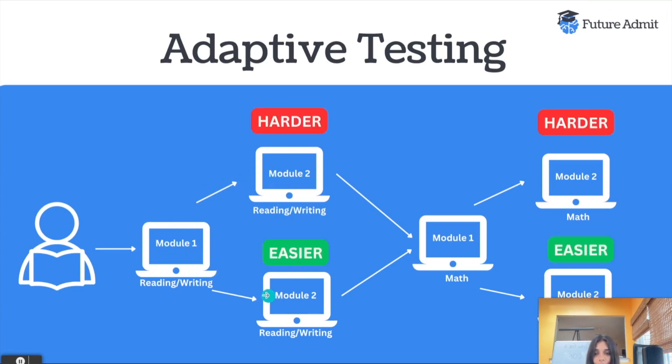For example, if you do really well on module one and get a lot of questions right, you are going to get harder questions on module two. There's still going to be a mix and variety of questions, but if in module one you got like 10 questions wrong and didn't do very well, then your module two is going to be easier. Just because you get an easier test doesn't mean you're going to get a higher score. So don't go into it thinking you'll purposely get questions wrong on module one to get an easier module two, because the scoring algorithm basically balances it out.